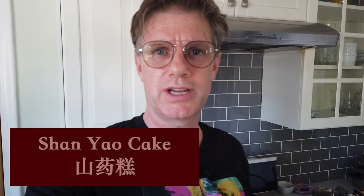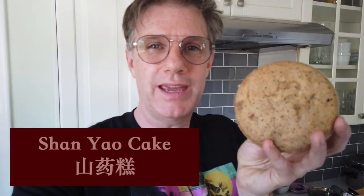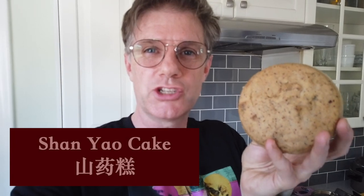In the spirit of our quarantine cooking, I'm going to show you guys how to make a super easy recipe that I love to make called shaniao cake, but also known as Chinese yam sponge cake. These little guys are super easy to make, they're really delicious, a sweet little treat great with tea. I'm going to show you how to make them.